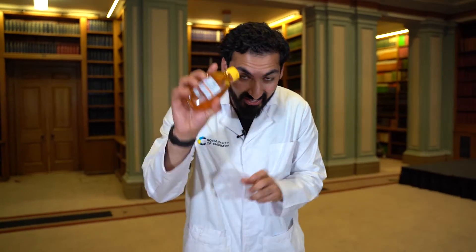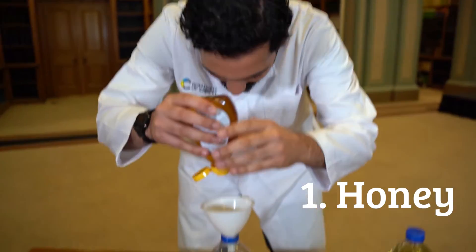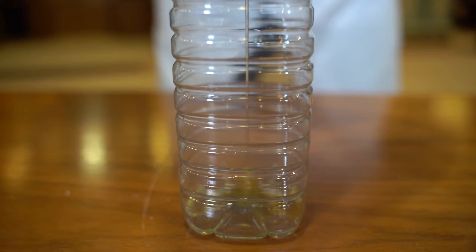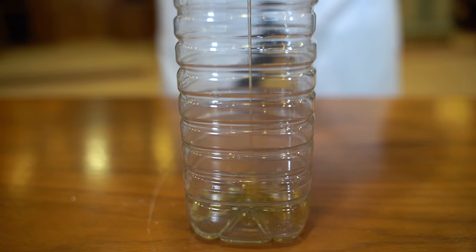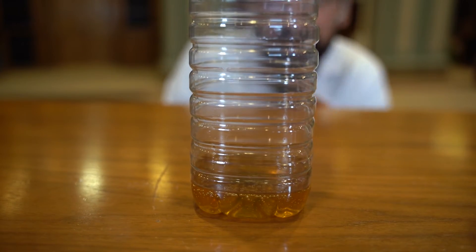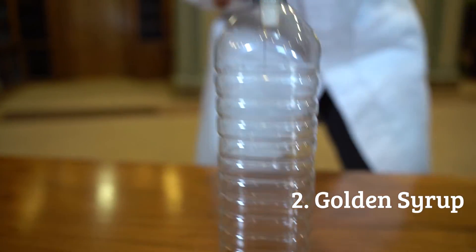So first one in is the honey. Let's put the honey in — it squeezes all the way in. You don't need to put too much in, but enough to see the bottom. So we've got the honey sitting at the bottom. The next one in is going to be our golden syrup. Let's get the golden syrup in.